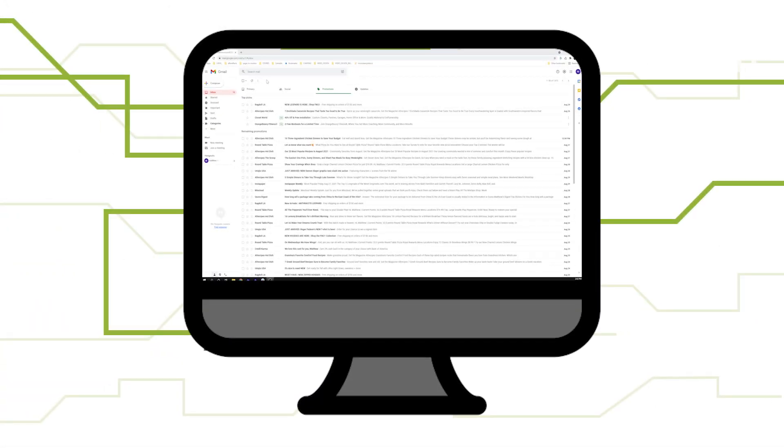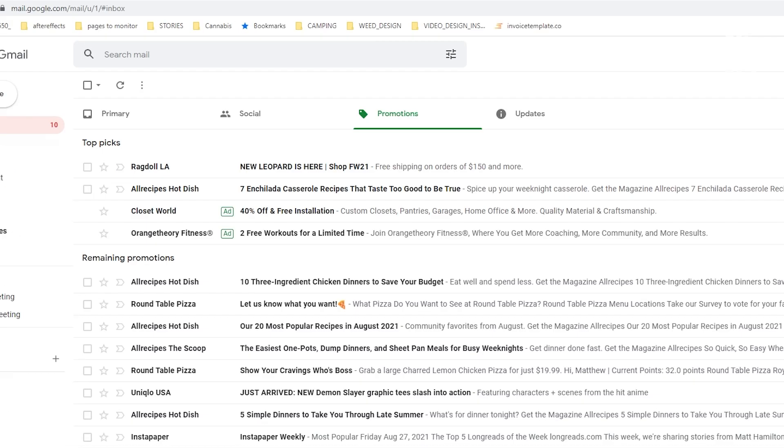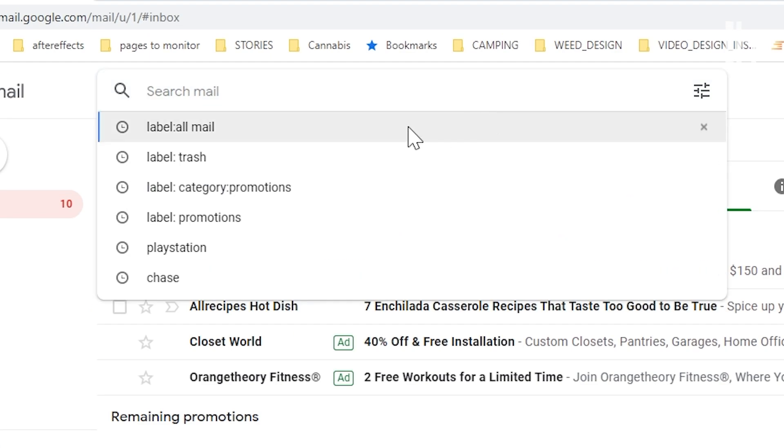Here's how to do it. Open your Gmail account. In the top search bar, type "label:all mail" and press enter.